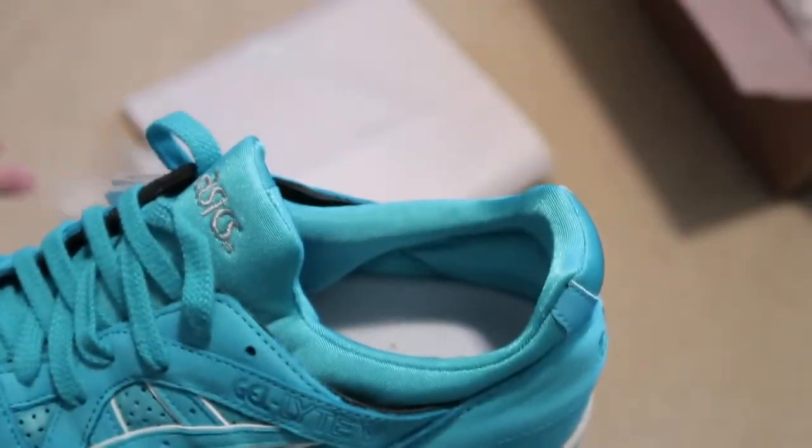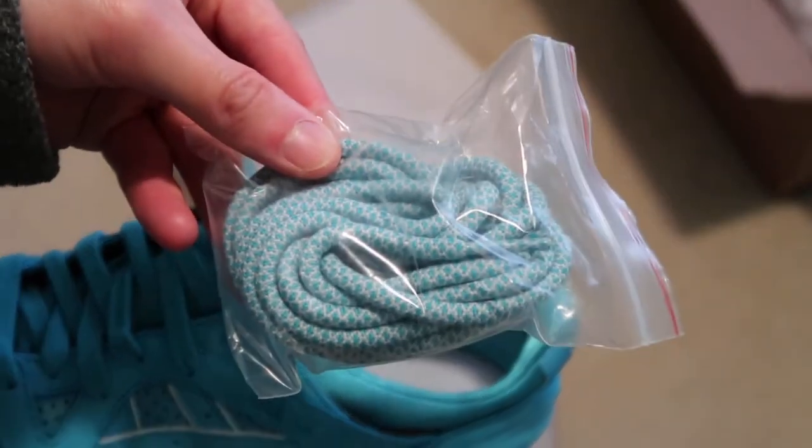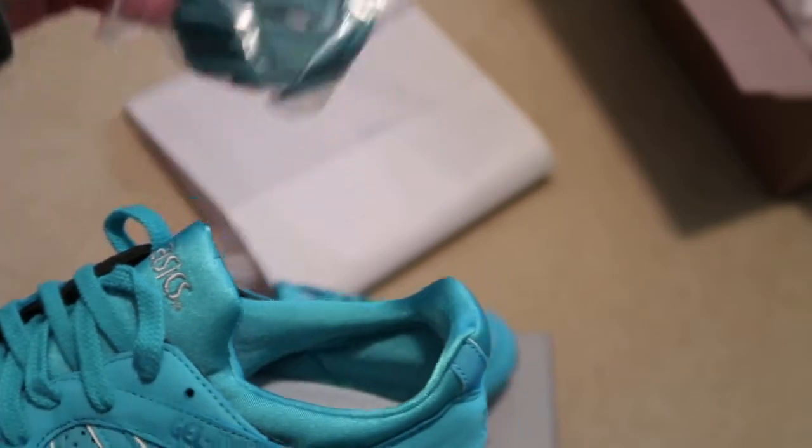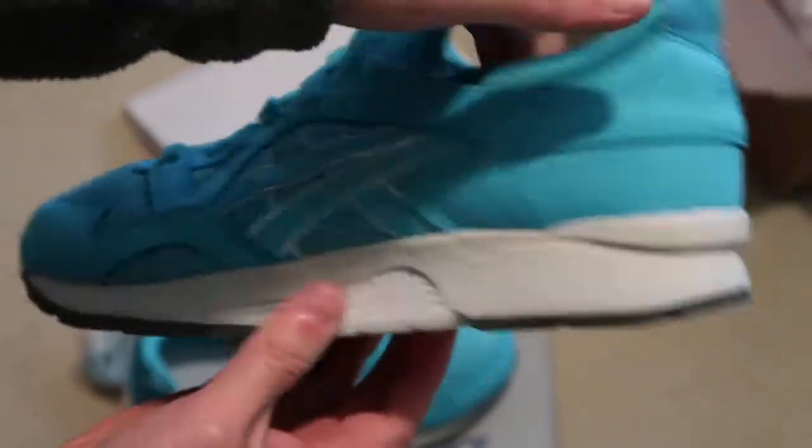Flat lace, a rope lace — there you go — and another one. And Asics on the insole.